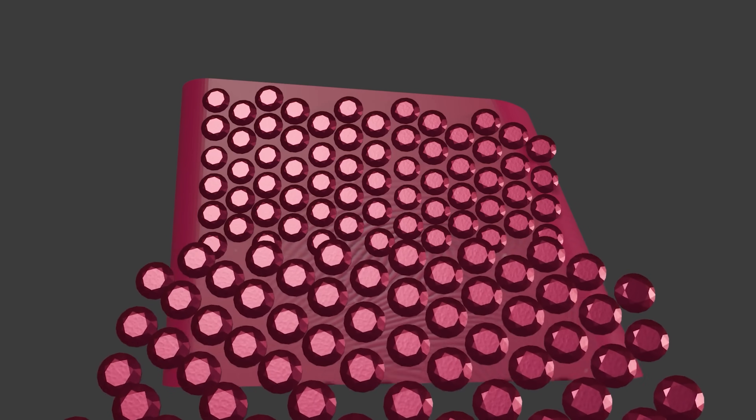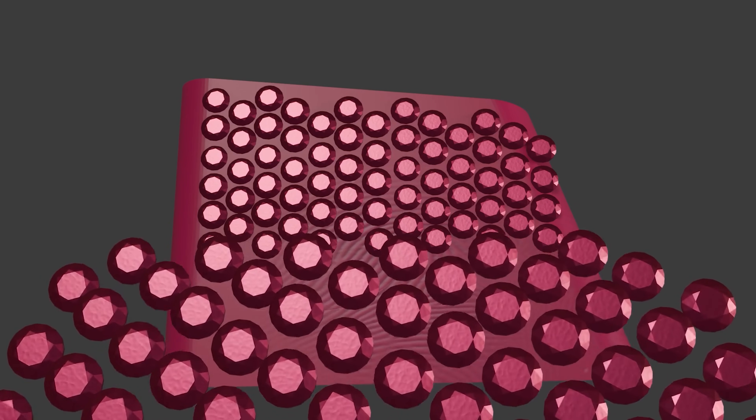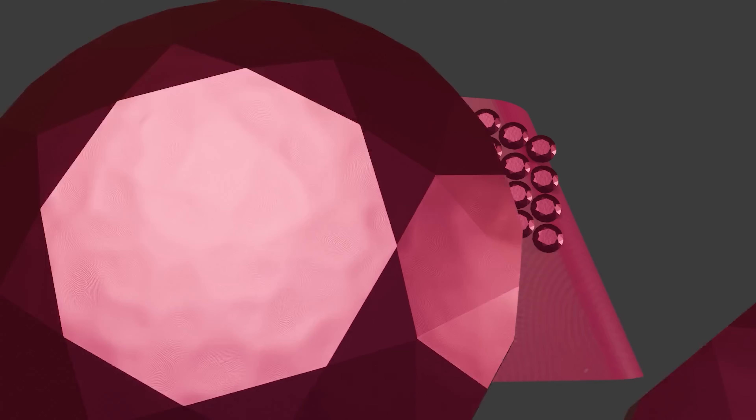Kind of figured this would happen. My next plan is instead of bejeweling the entire keycap, I'll bejewel the top and then about halfway down the sides. If I only cover the top half of the keycaps, they should have enough room to press. I'm going to have to test this, and if it doesn't work, I'm going to have to completely change the structure of a keycap to make this work.